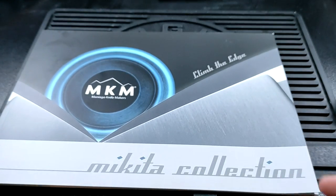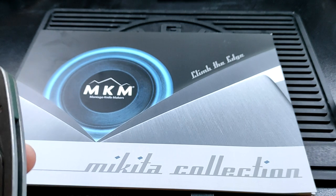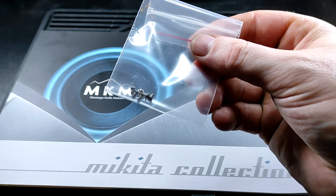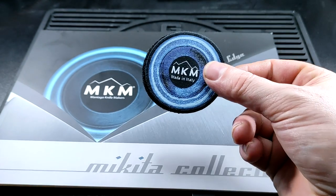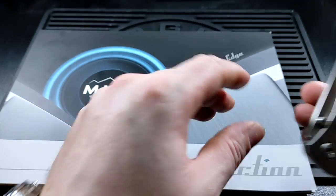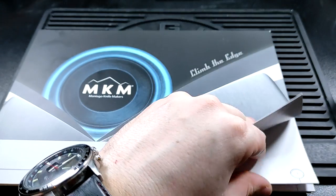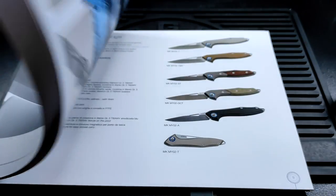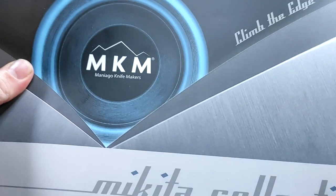Quick update on the MKM — they sent me screws for this, a bunch of them, just to be kind. I've already used two. They also sent me a little patch and a catalog of all their stuff. Great knives by the way — I really rate that service to be honest.